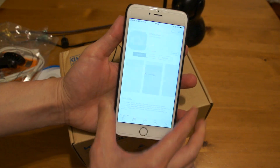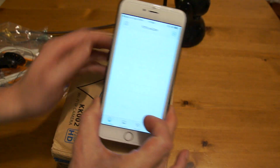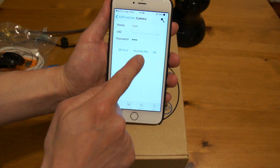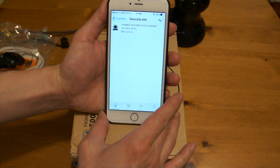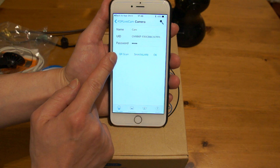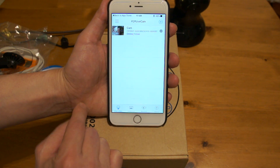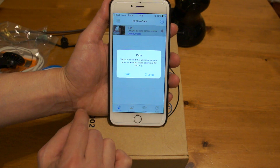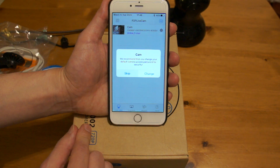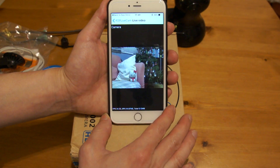The app comes up. I've got it downloaded so open it. To add the camera onto the app, press the add button, choose 'Search LAN' because it's connected to my router already, then choose the camera. The preset password is 8888 — you can change that later. It's connected. It's now prompting you to change the password for security reasons, so you can do that later. I'm going to skip for now. It's connected and now you're seeing what the camera is seeing.